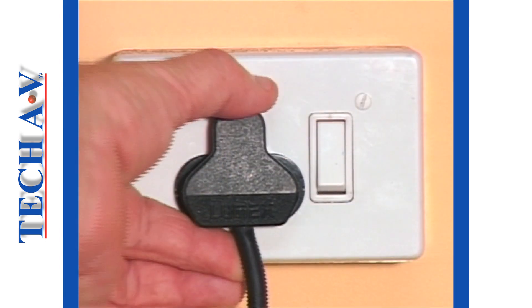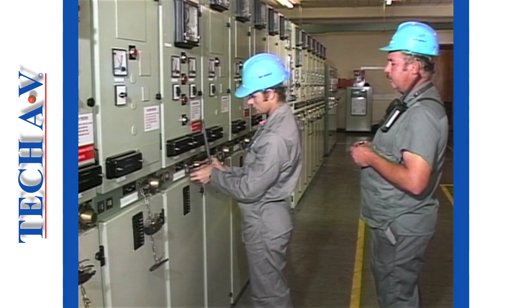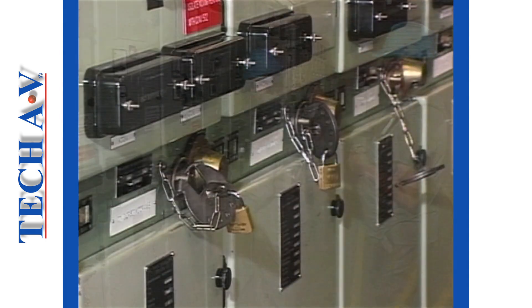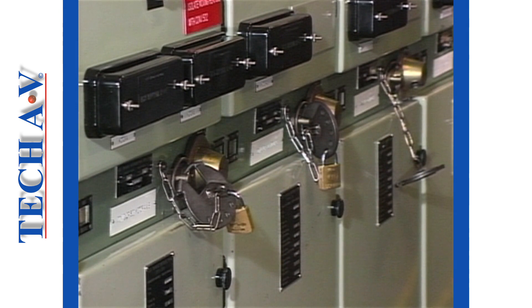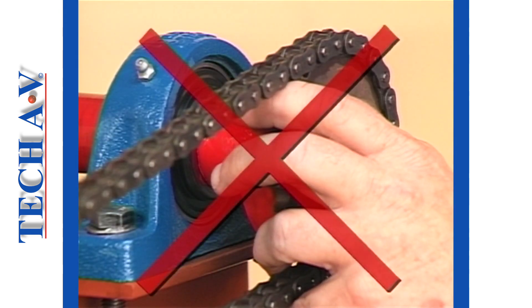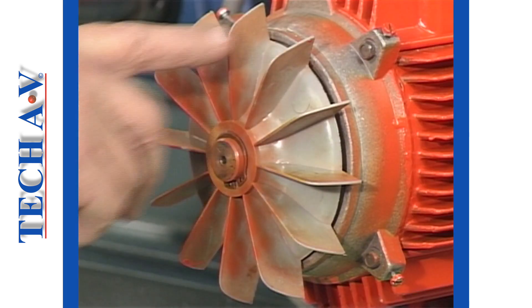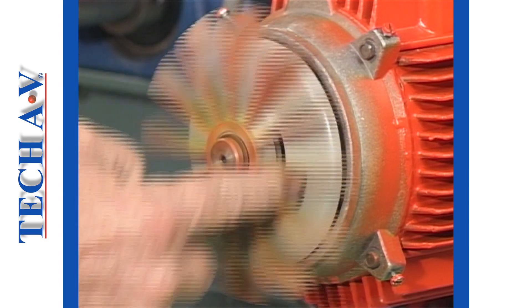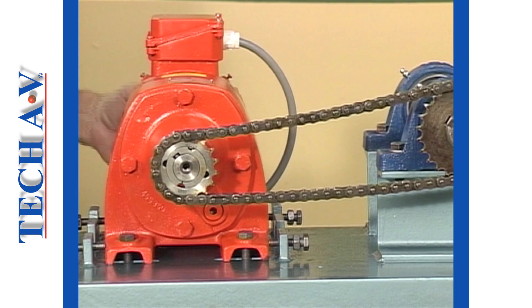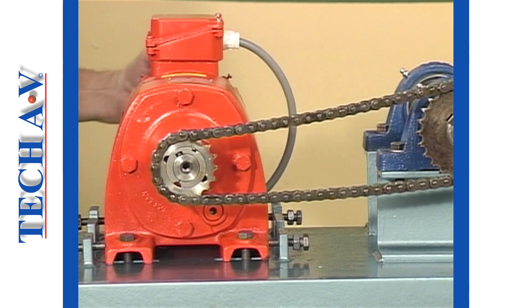Whether it is simply removing the power lead from a wall socket or having an electrician lock out the system, whatever it requires, do it. Once isolated, you must still be aware of hazards, especially finger traps. Where necessary, use appropriate tools or a convenient safe method of turning any drive unit in such a way that you will not trap